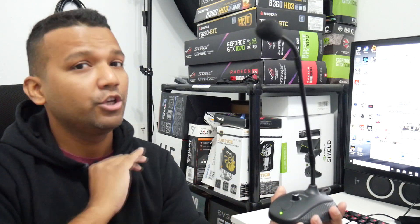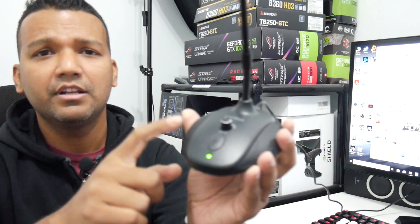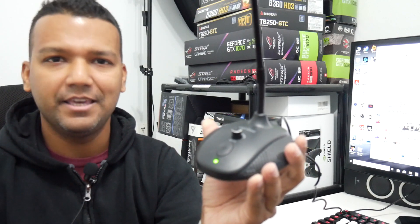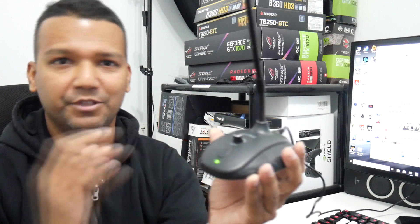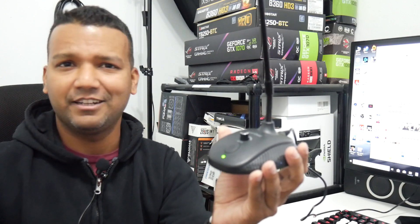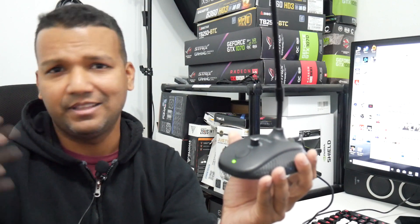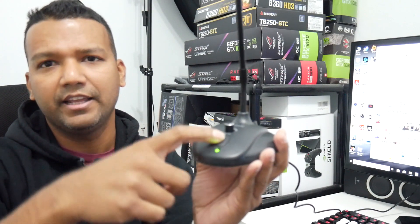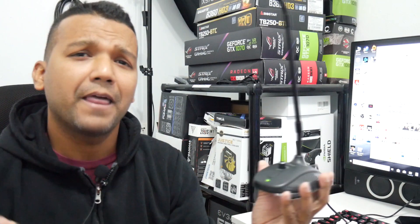This microphone has basically everything: a built-in amp audio interface, so you don't need an extra audio interface, plus a mute button and volume button. The mute button is really important — in the middle of a live stream or gaming session, if I get a phone call I can just mute, take care of my business, then unmute. When green, the microphone is active; when you click it and it turns red, the microphone is muted.